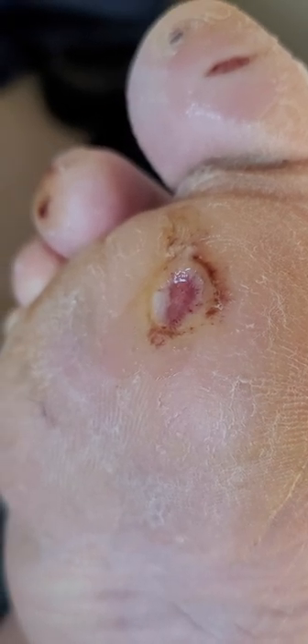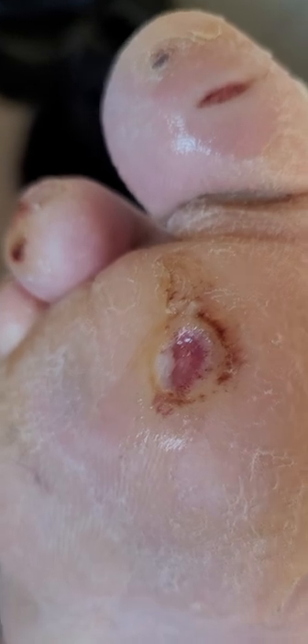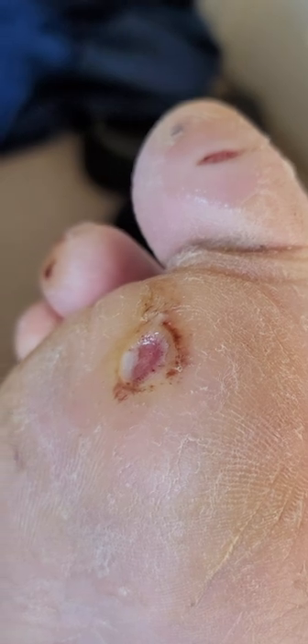If you're a diabetic like me, you probably get foot ulcers like this more often than you'd like. There's one there and there's one there. You'll notice dry feet and some foot fungus, which is also something diabetics are susceptible to.